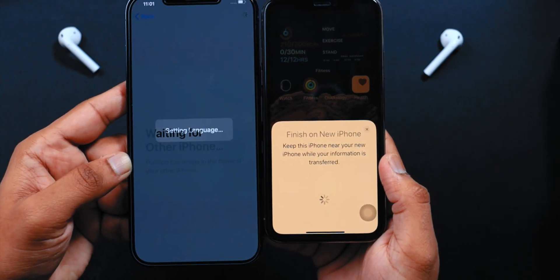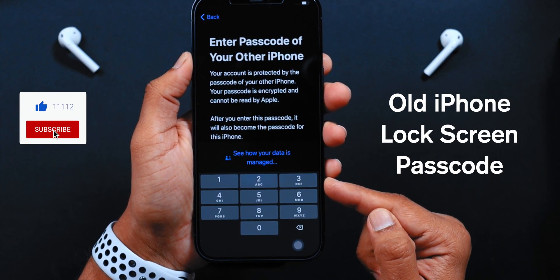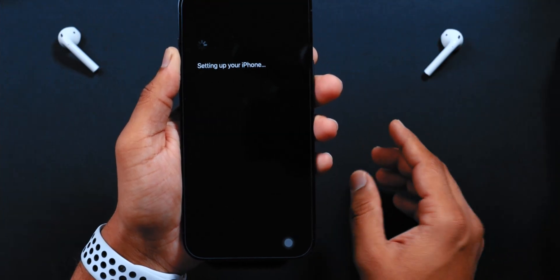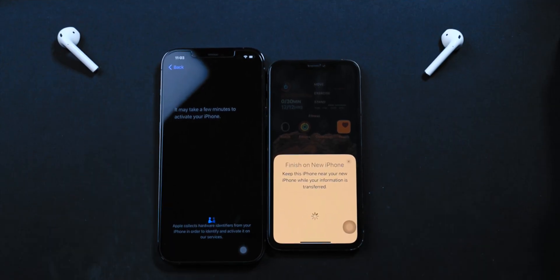It has started transferring the data. You want to enter the old iPhone lock screen passcode on your new iPhone — this will also become the passcode of your new iPhone. This should start setting up the iPhone and it's going to take some time, so you want to keep both iPhones next to each other and let it complete the transfer.